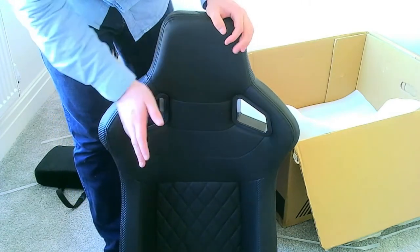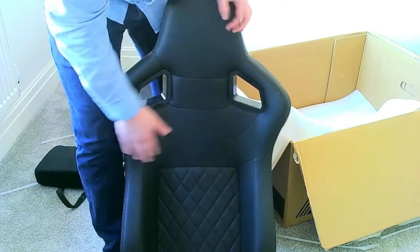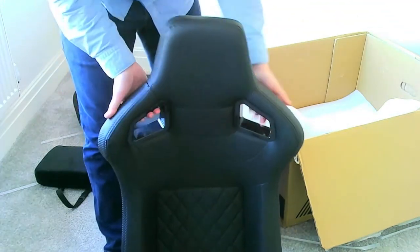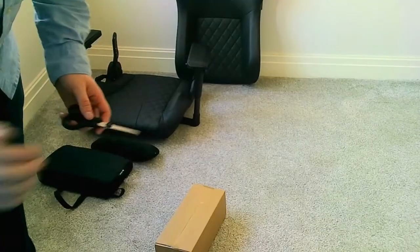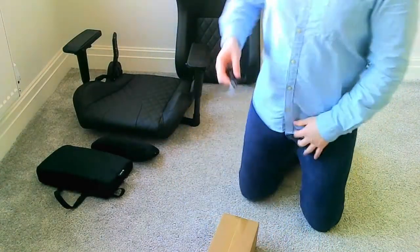When I wanted to order this chair, I originally wanted the one with the white stitching - there would also be white accents on parts of the chair - but it wasn't in stock, so I had to get the black one. The quality of this chair feels amazing upon first impression. I've tidied up a little bit, and the last thing we get in the box are these wheels, so I'll go ahead and open them up now.